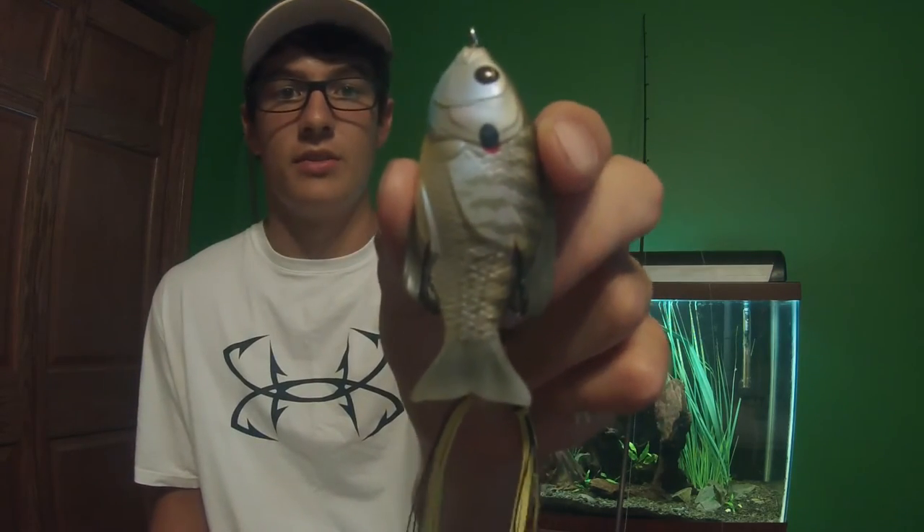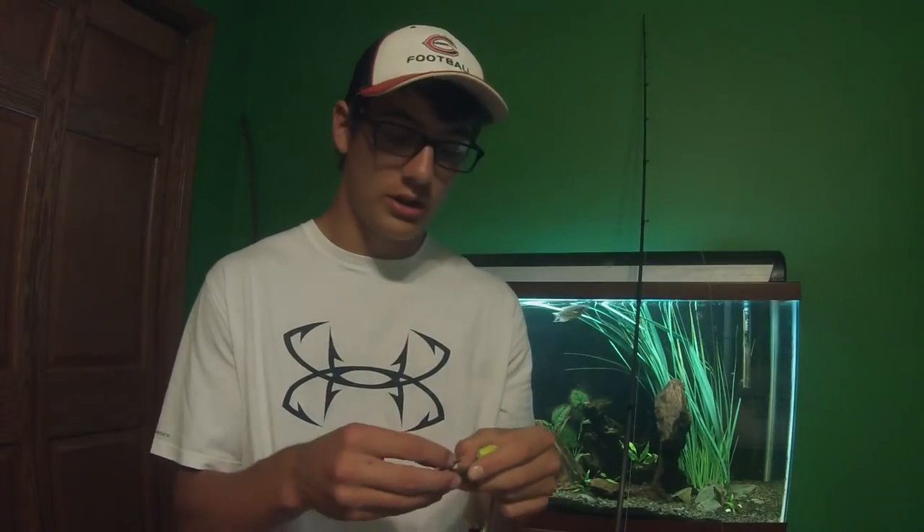I found this to be really bad on the Live Target sunfish. Those hooks are inverted very heavily, and these are really strong hooks, so it's kind of hard to fix.